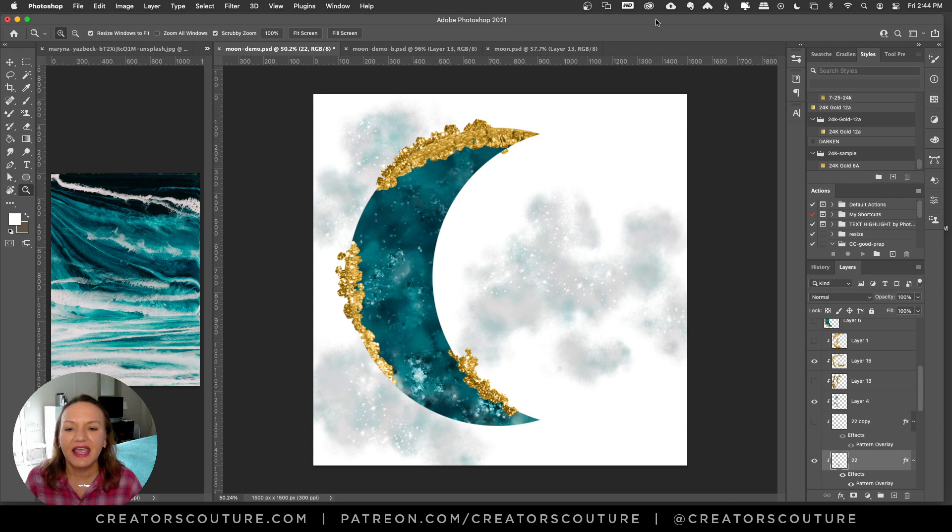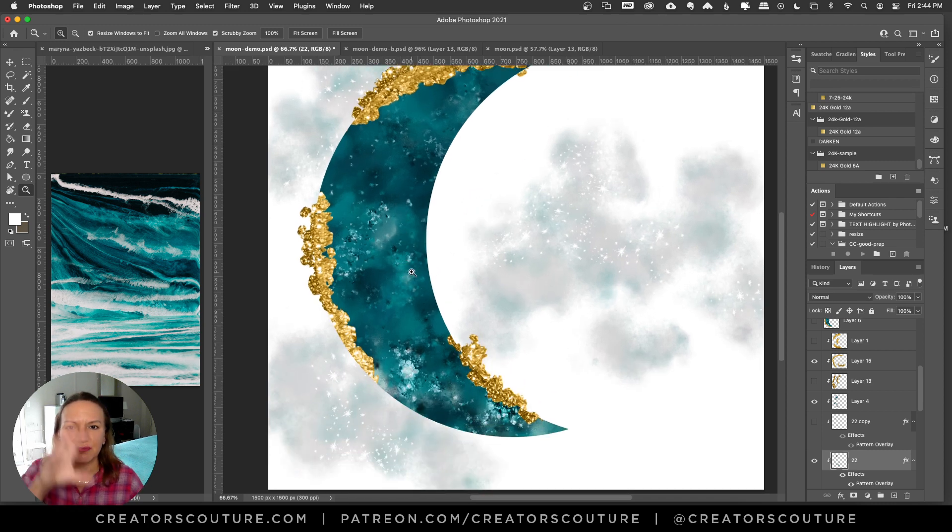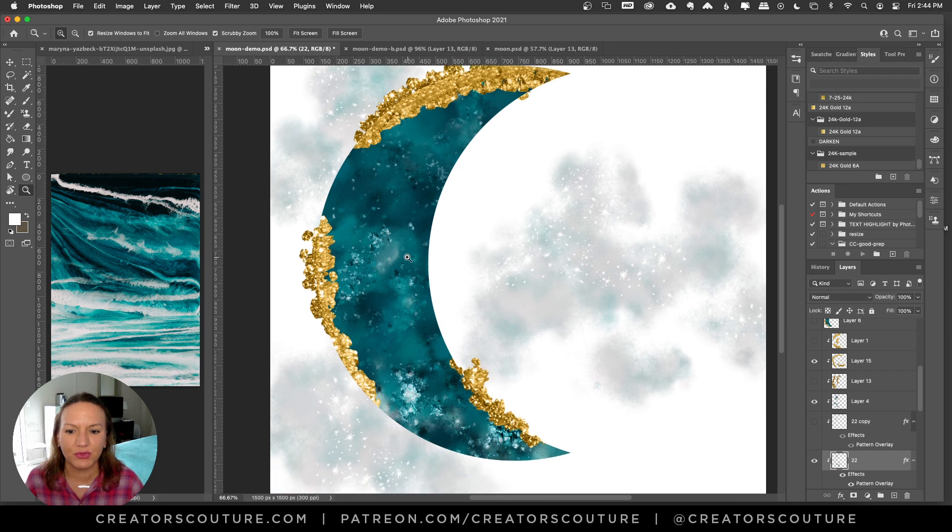If you look at this blue I've created inside of the moon shape, it's really kind of cool. It kind of has a stone sort of effect, like a cloudy stone with these little inclusions and little pops of sparkles. I just thought it turned out so fun. I literally used two brushes from my galaxy collection and one of the Creators Couture layer styles for the blue part of this design.